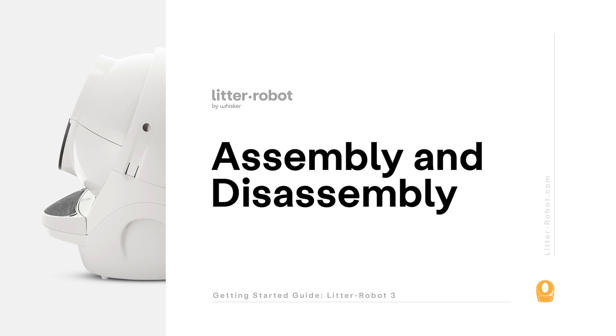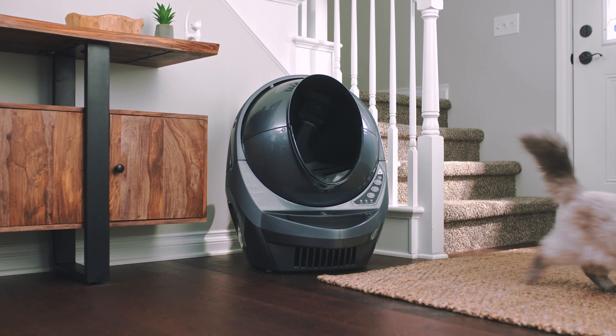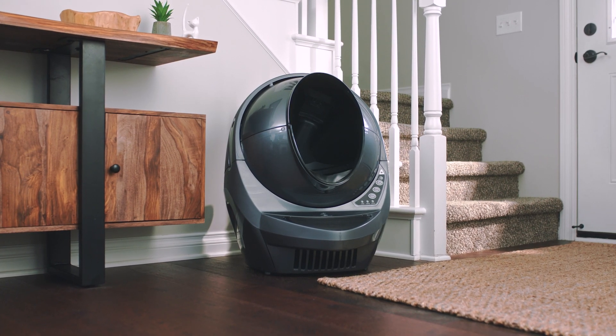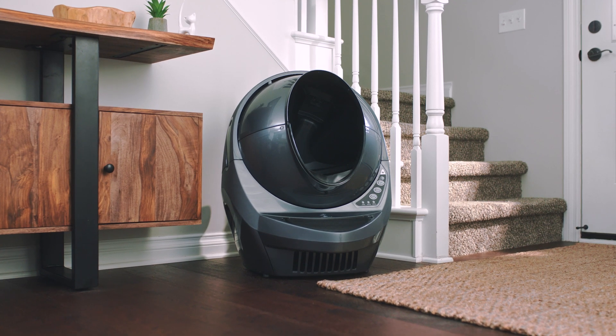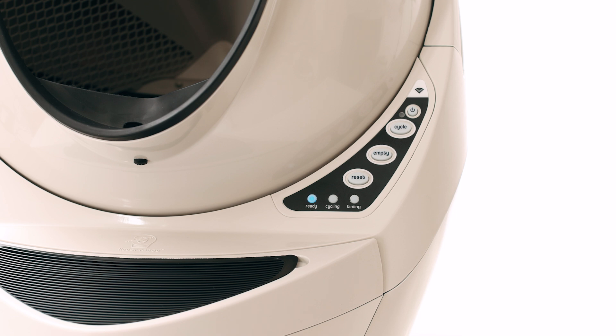Litter Robot is built in a modular way to make troubleshooting and maintenance simple. In this video, we'll show you how to disassemble your unit to access certain areas for ongoing maintenance. Litter Robot 3 has four main components: the bonnet, the globe, the base, and the drawer. You'll find your control panel on the base to the right of the cat entry opening.